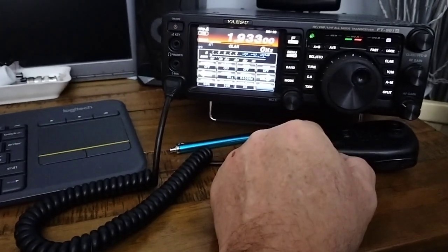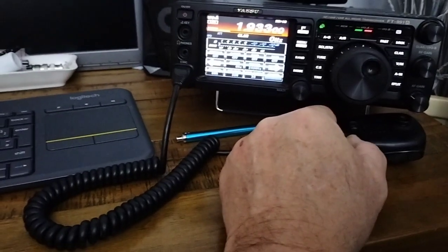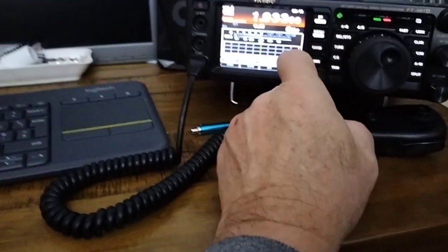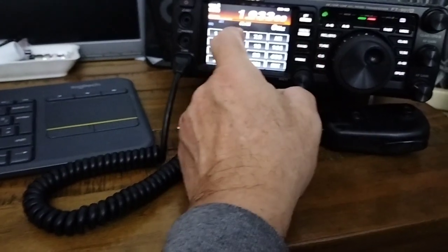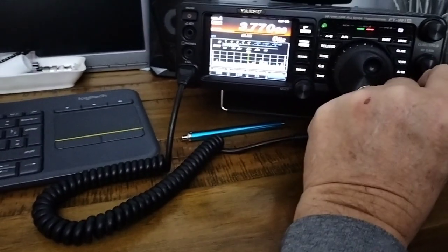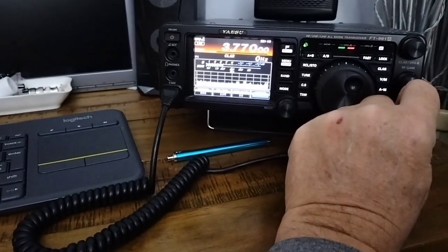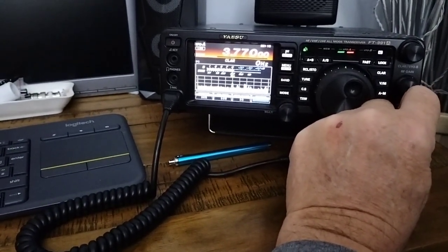1.8 - 1933kHz. The lads down south haven't started talking yet, which is unusual. 3.5 - oh, there you are. Sounding well there, about 40 over me this evening. Nice to hear you again.